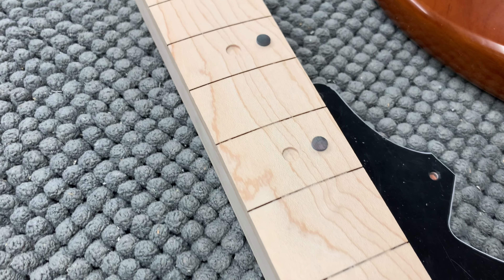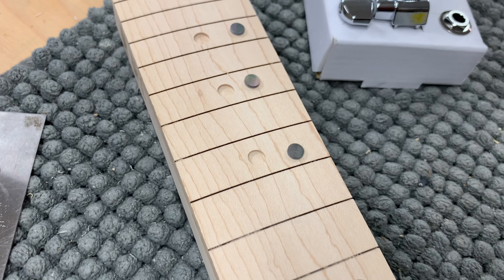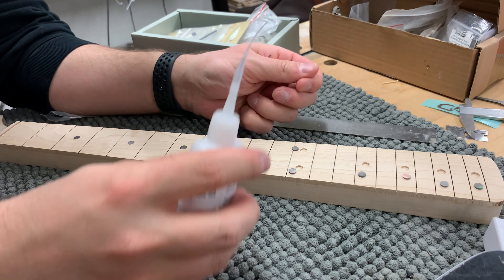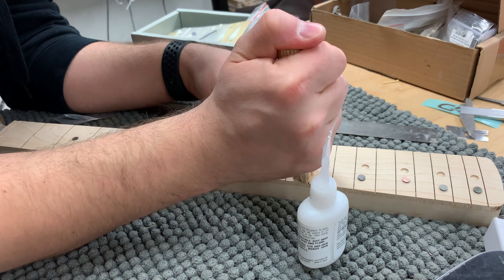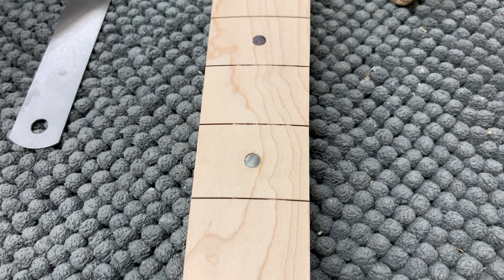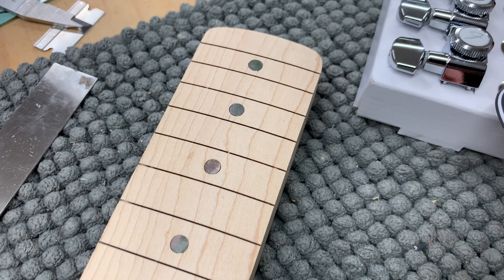I started by picking the black pearl dots for the guitar. These are real mother-of-pearl markers made out of real seashell, which means they're not as consistent as plastic ones. I picked the ones that look most similar and then proceeded to glue them to the fretboard with superglue. The CNC machine did a great job drilling the holes for the dots, so the markers sit nice and tightly with just a tiny bit of superglue. Now the fretboard is ready for sanding — I also really like the pattern on the maple fretboard.